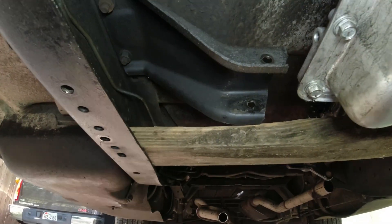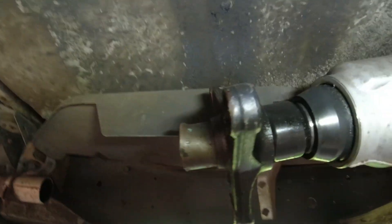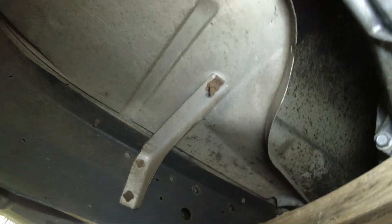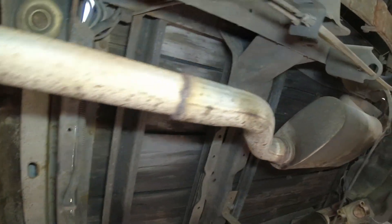You got that — that's going to come off. The catalytic converter shield has to come off completely.